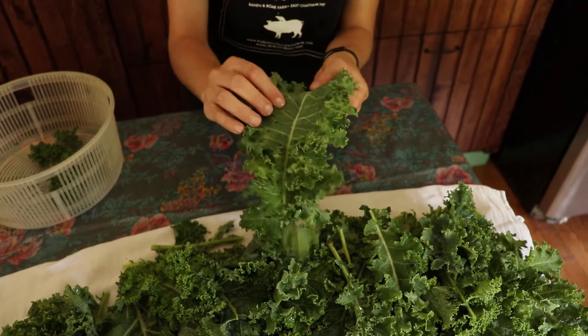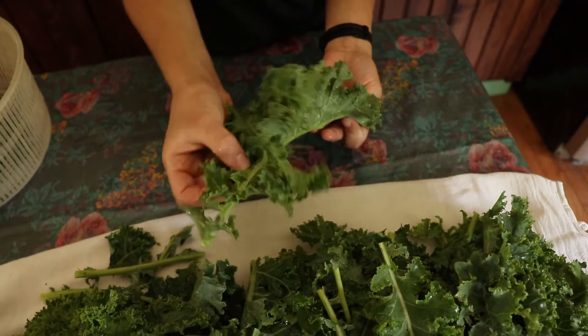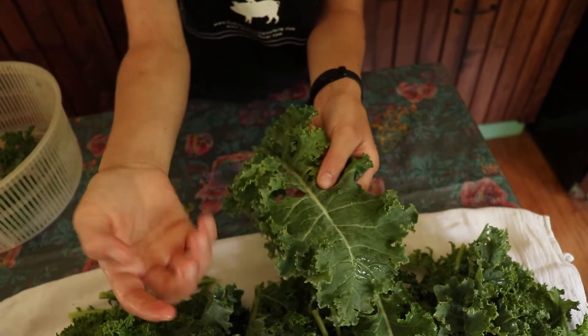And I want to mention, these little stems don't need to come off. Only the big ones. So once you get to here, you can just cut it off.